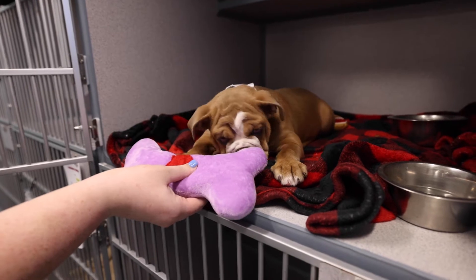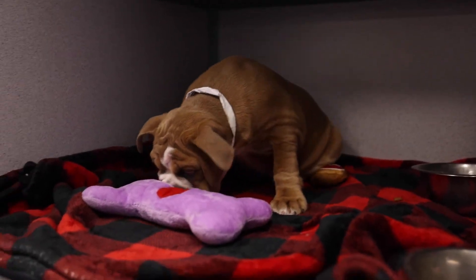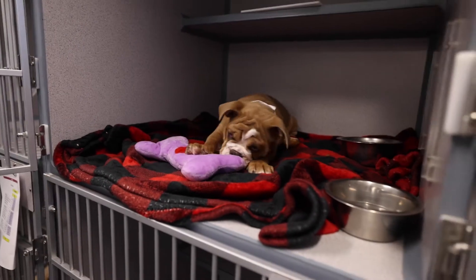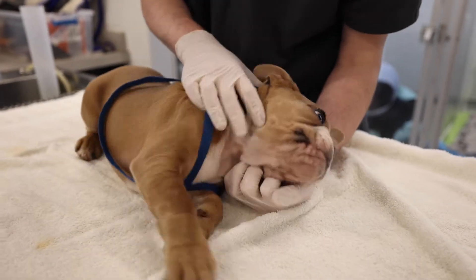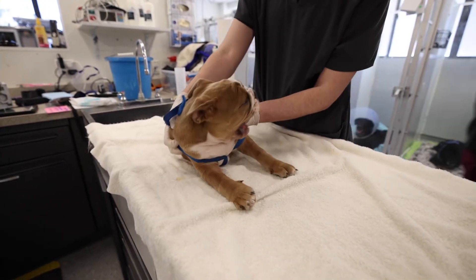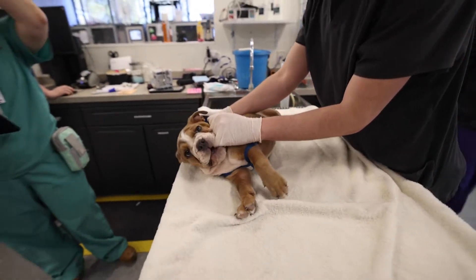She doesn't know what to do. Not at all. What is that thing? She's never had one before. She is so cute. She got one toy, and it's a ball. It's a little too big for your mouth. Little baby, little baby.